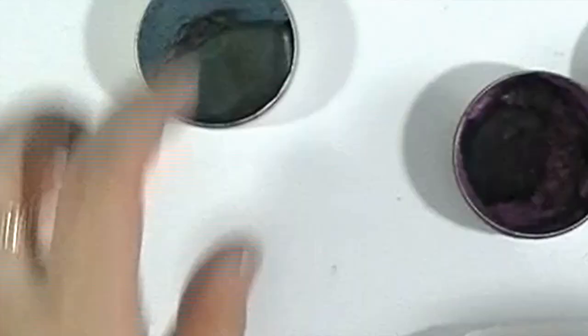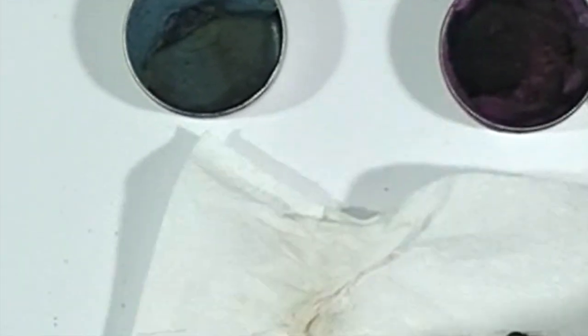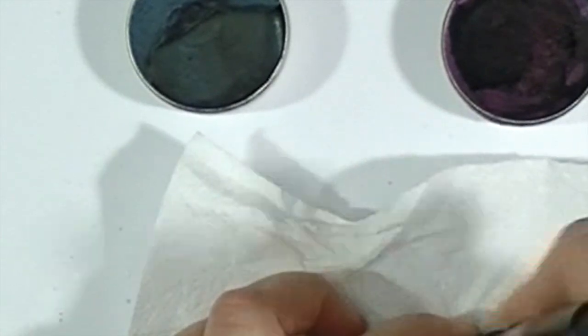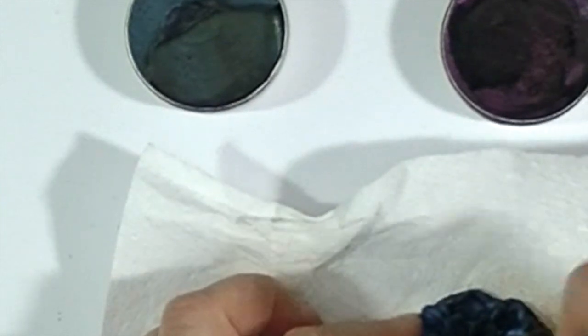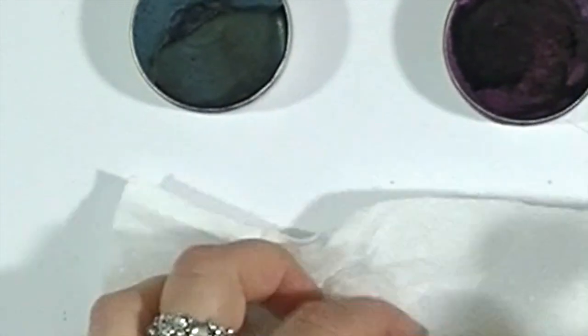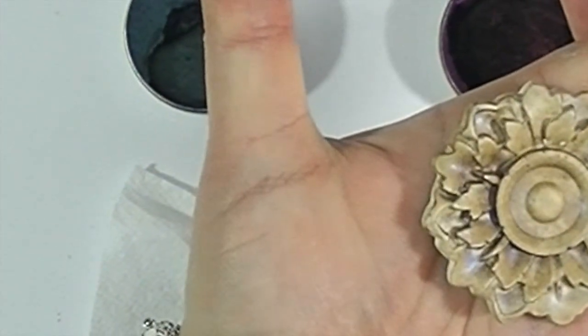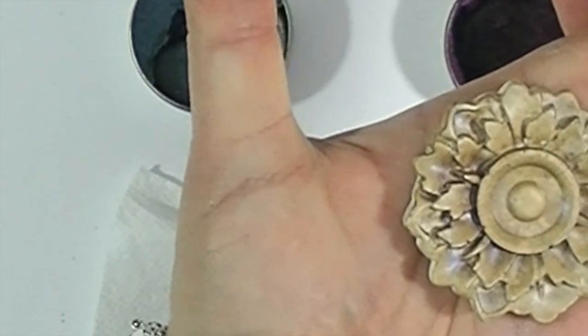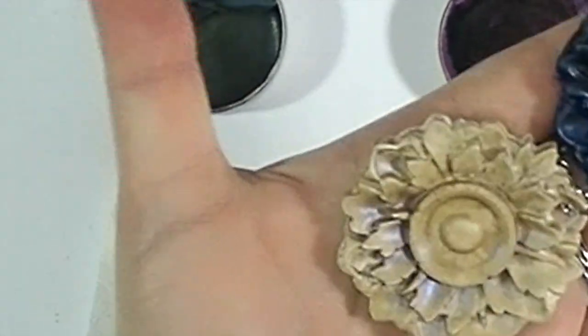Now using the same wax on a darker surface gives you an absolutely different result. You can't see the brown antique wax — you can only see a beautiful shimmer. So in fact you've got two effects in one pot of wax, which is a very good deal and the results are simply beautiful.